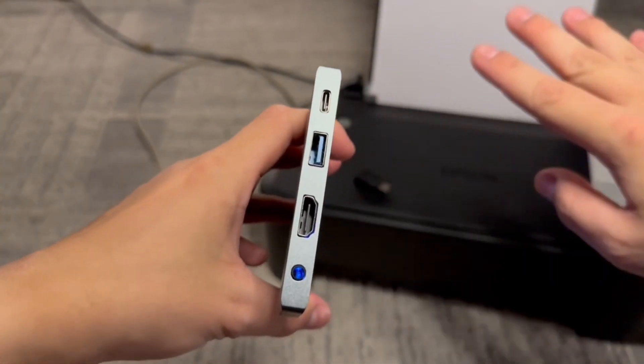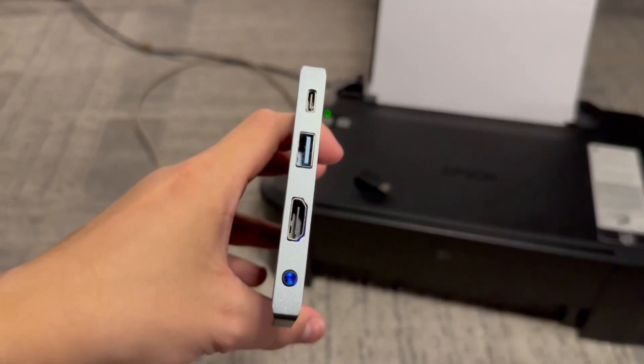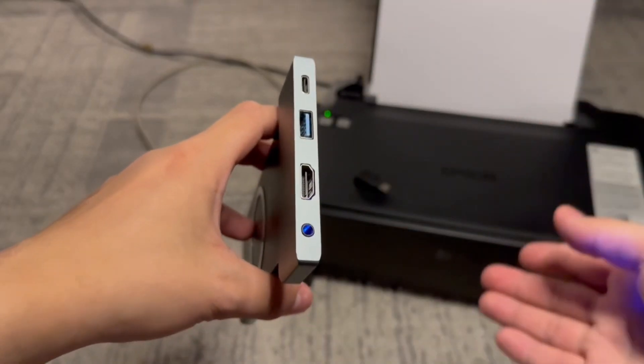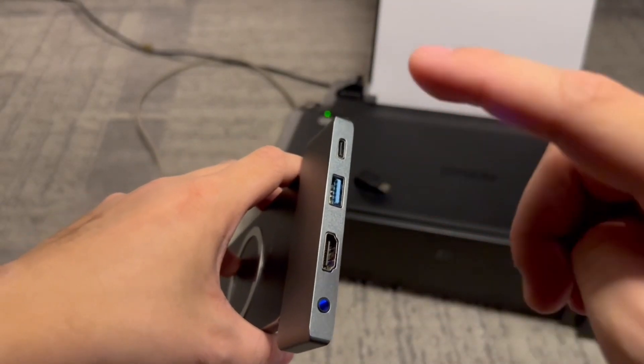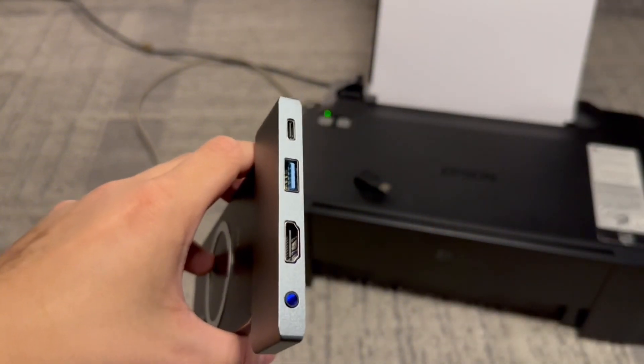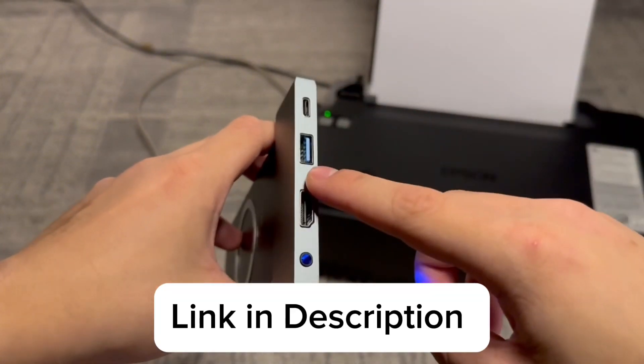With all of these ports you can actually turn your phone into a sort of computer, so you can connect it to a monitor, mouse, keyboard, printer, and speakers while plugging in and charging the phone through the USB-C port. So I just wanted to recommend this since you might find it useful as well.